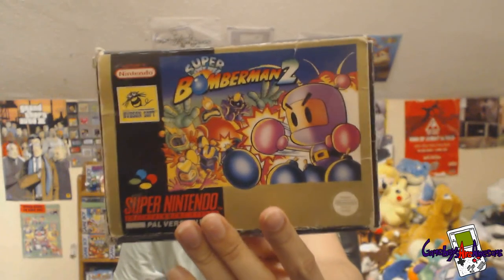Next one — Bomberman 2 box only. I never had the game for this one, I got it in a bundle. It's got an insert in there as well. It's a bit worn but not bad. If anyone's interested in this one, let me know.